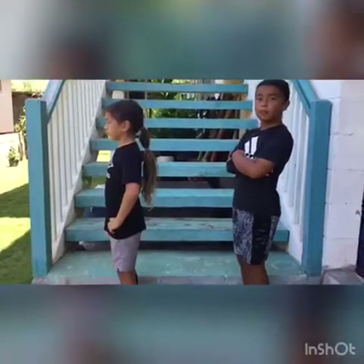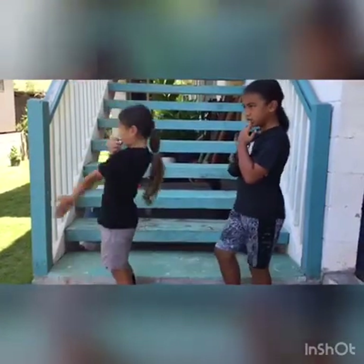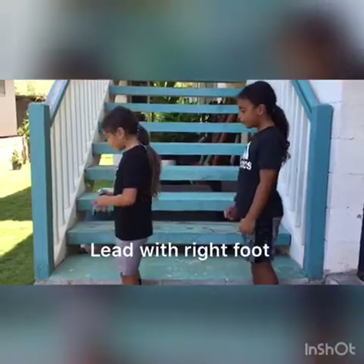The next exercise is lateral step up. We're going to face one way and we're going to go up starting with our right foot.